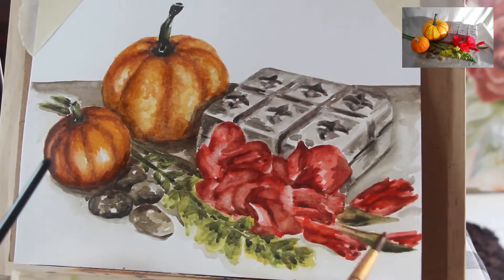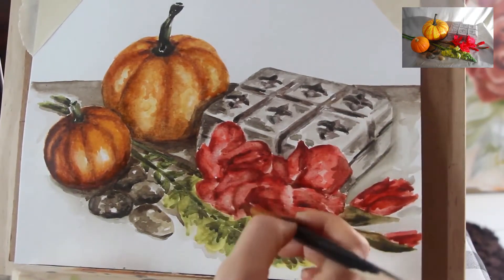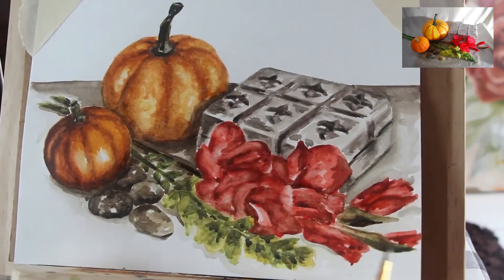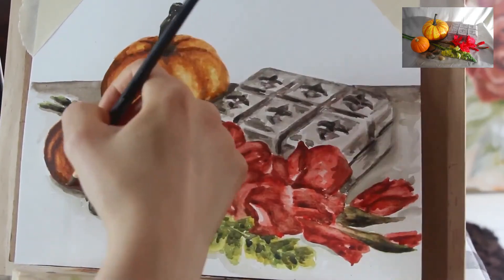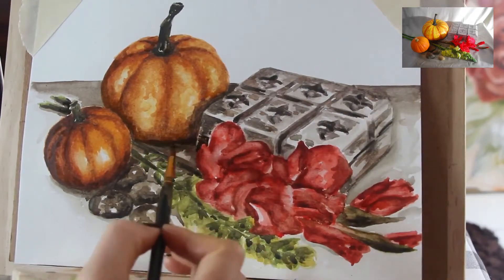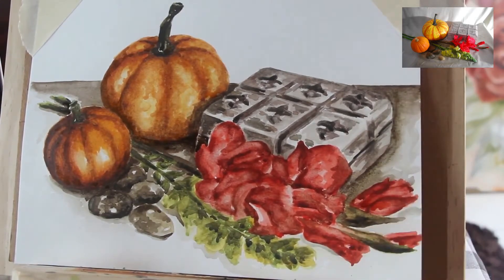Once you've selected your reference picture to work from, some artists like to print it out and set it up beside whatever substrate they're working on, while others work directly from their computer screen. Personally, I prefer the computer screen — I like being able to zoom in and out of whatever area I'm drawing or painting at that moment. You have to experiment on your own to see what you find most comfortable and what will help you create the most effective artwork.